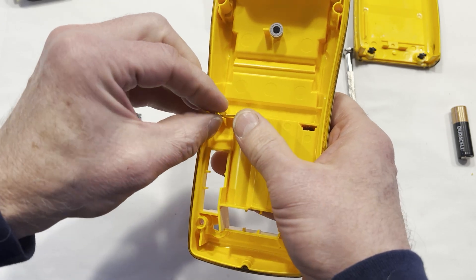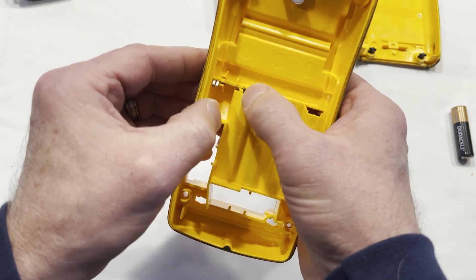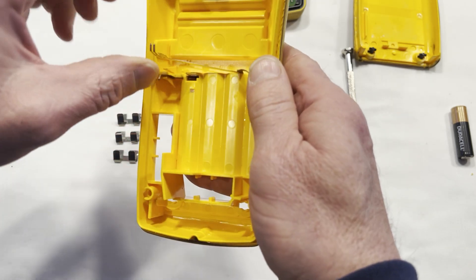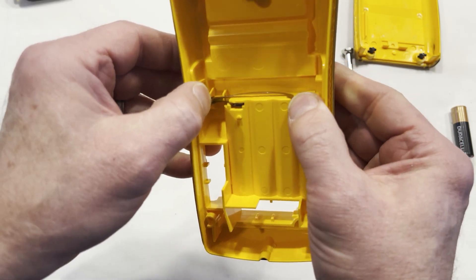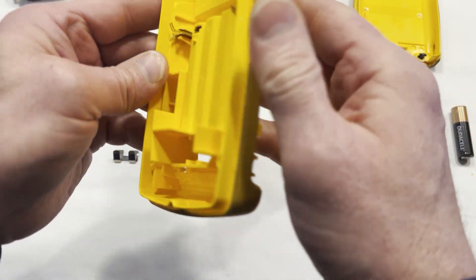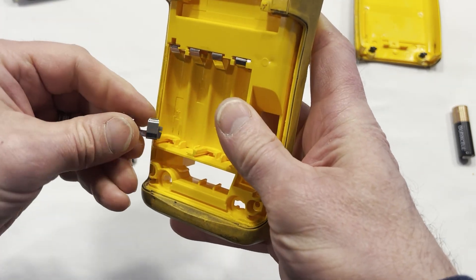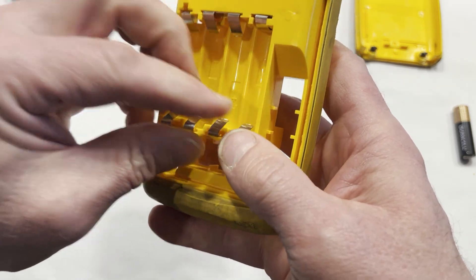Let's put the new clips in — this one should just push right in here. There we go, make sure that little tab is clicked. That one worked. Make sure it's behind there. Now we'll do all the double pins here — that just pops right in, that just pops in, and that just pops in.